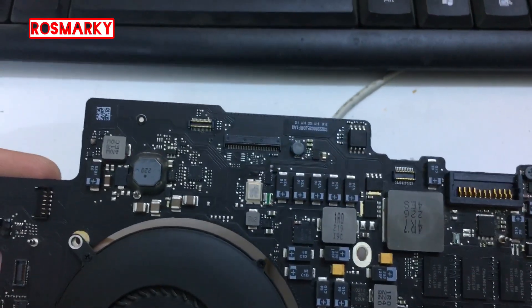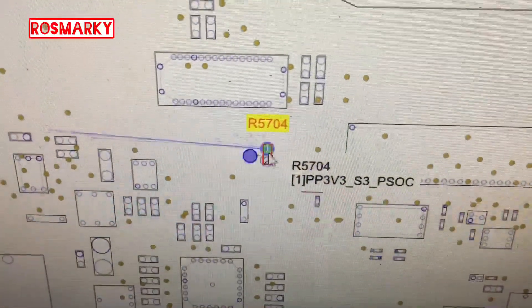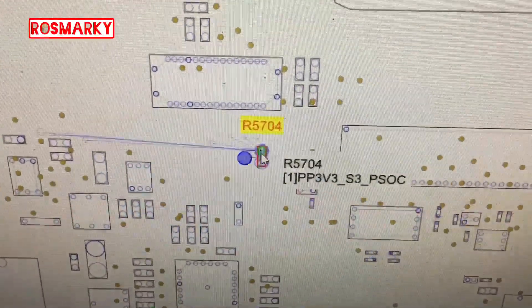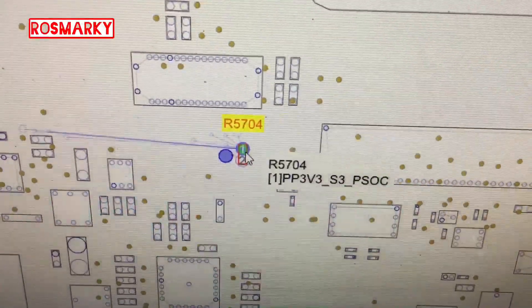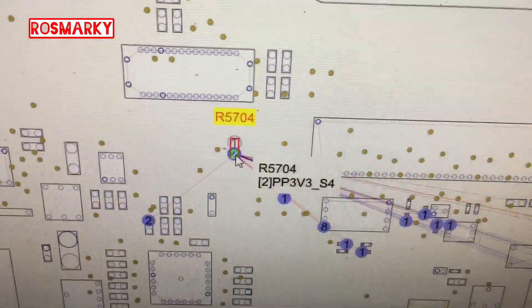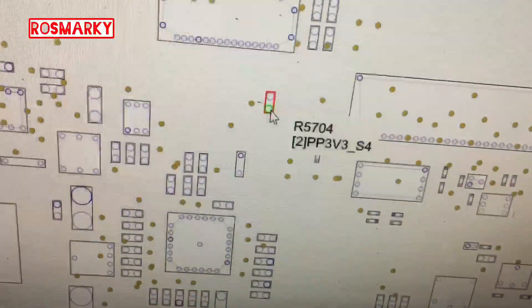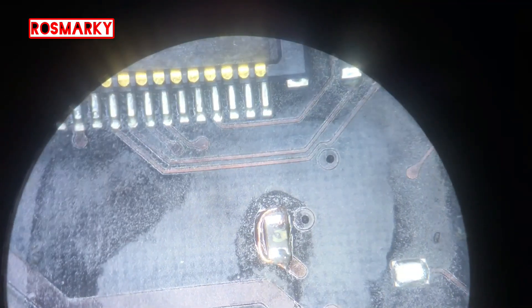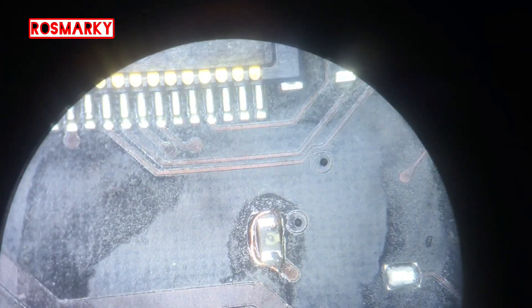What we're going to do now is make a jumper on this resistor. I'm sure this is a passive resistor, so we will just make a jumper and we'll see if it will work. This jumper is temporary, so we'll just leave it like that.